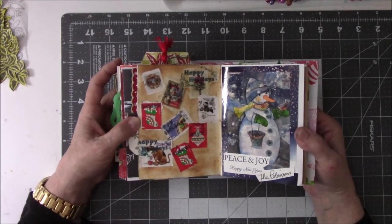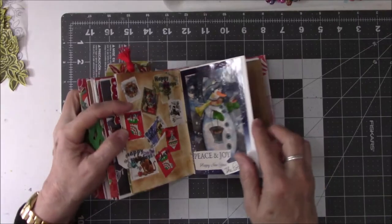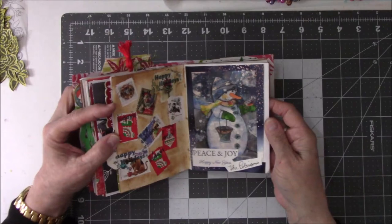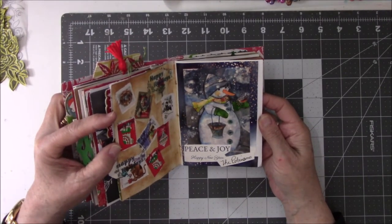These are stamps off the Christmas cards that I got, so I put Christmas stamps everywhere. This is from my friend Peg — sorry, Claire. Isn't that pretty? Just gorgeous.